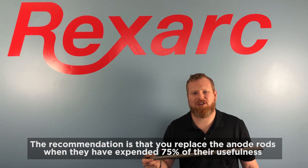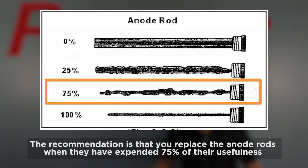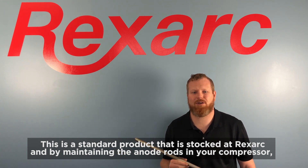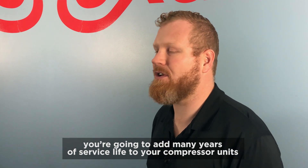The recommendation is that you replace the anode rods when they have expended 75% of their usefulness. This is a standard product that is stocked at RexArc, and by maintaining the anode rods in your compressor, you're going to add many years of service life to your unit.